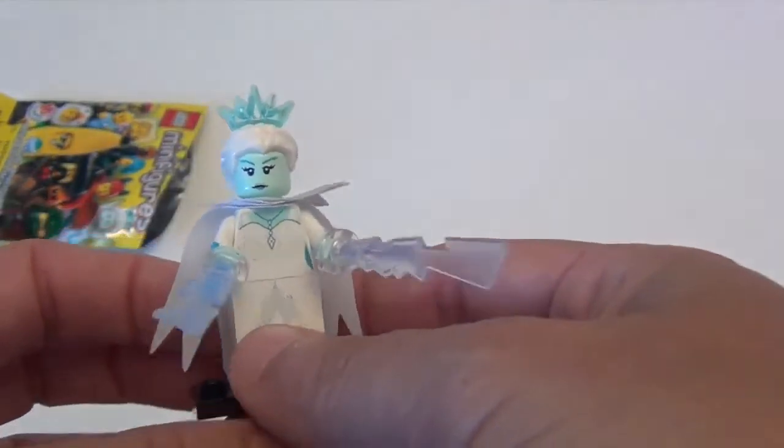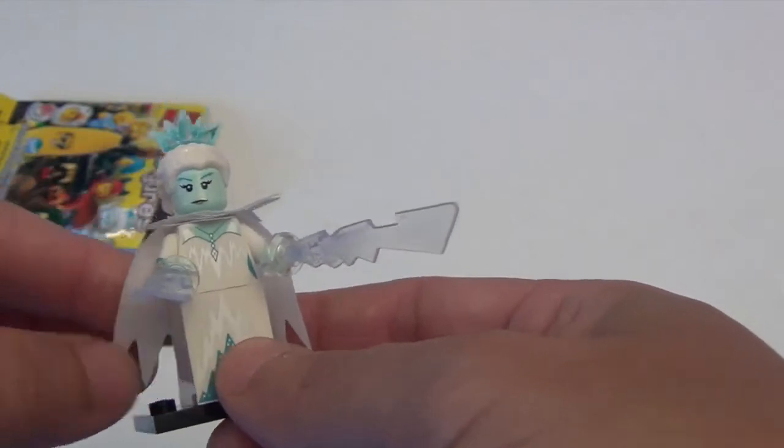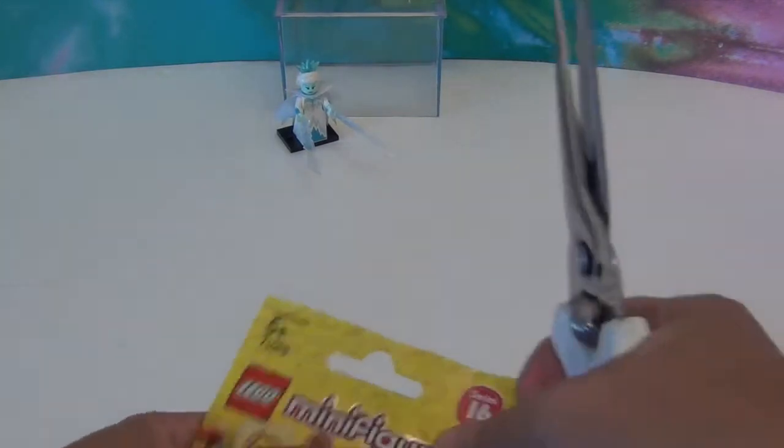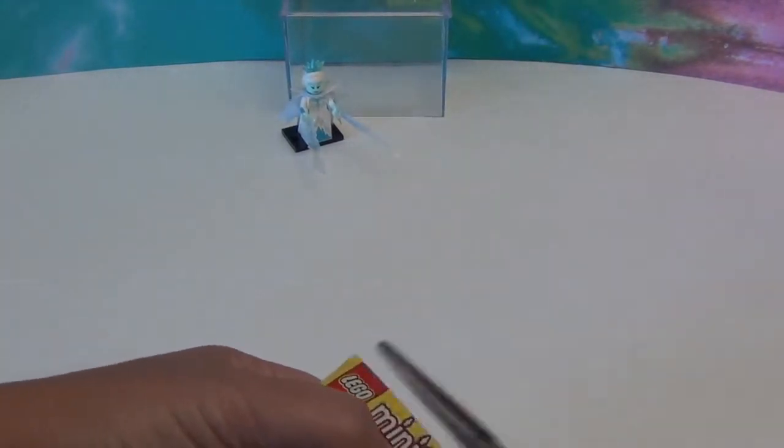We heard that not many of her come in a box, so I'm so excited to get her! Everything else is gravy. Let's see who the second one ends up being.